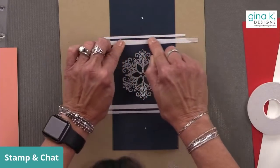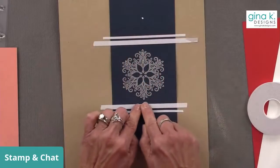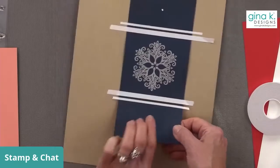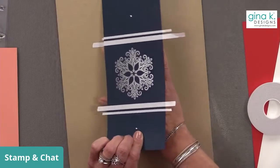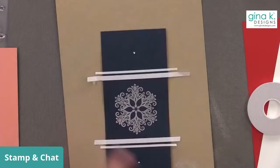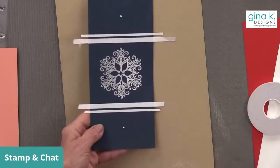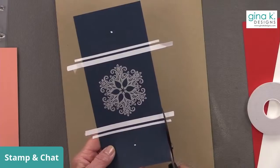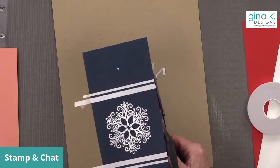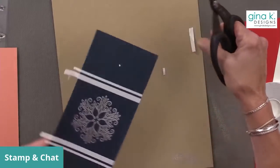I'm really rubbing my fingers along there to make sure it's adhered. For this card, since it's going to be a mini slimline, I'm going to do some small snowflakes, but first I'm going to trim off these edges. I have a pair of Tim Holtz shears right here. I'm not worried about a perfect cut because I'm cutting all this off anyway — I just want to get it out of the way.